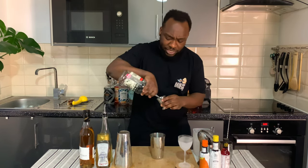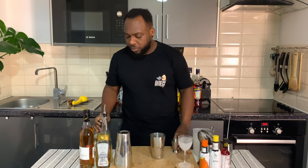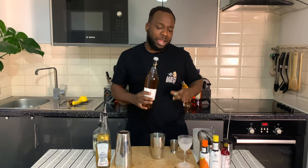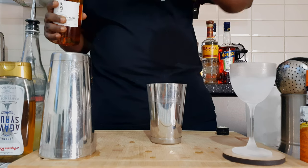We're gonna start with tequila — 40ml of tequila. We're gonna add 25ml of lime juice, 20ml of apricot liqueur, and 5ml of agave.